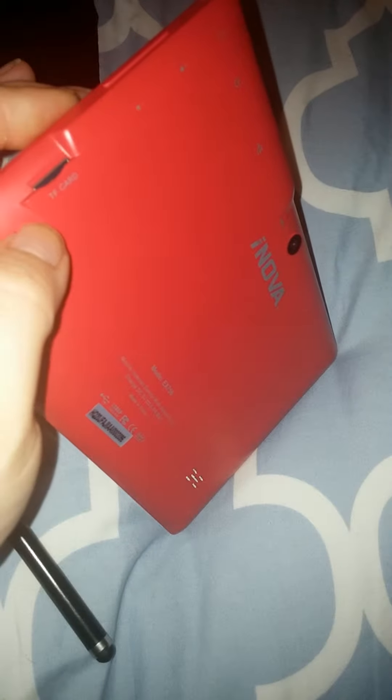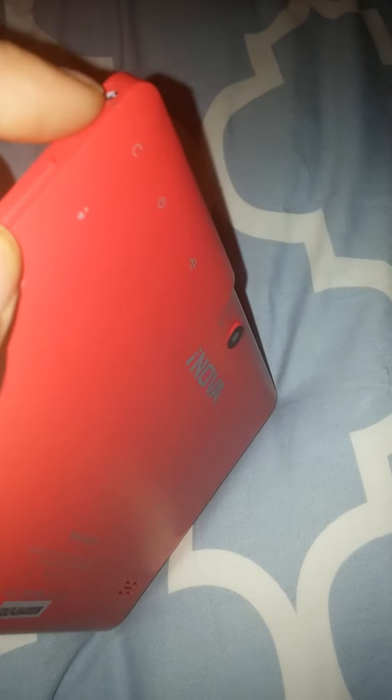If you look back here, it's got a spot for what they call a TF card. You have your volume controls right here, and your headphone plug-in. Your power button is right up here, and this is where you plug in your charger. And the back camera, of course.